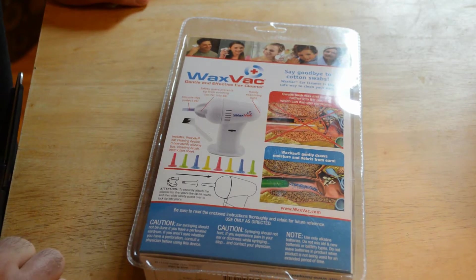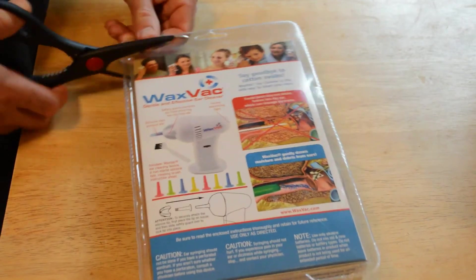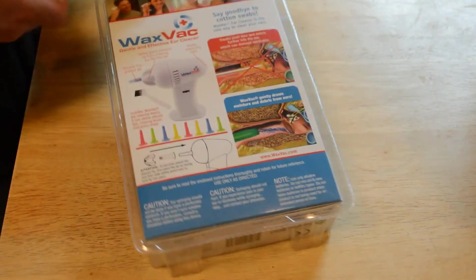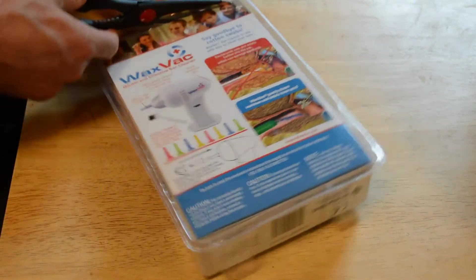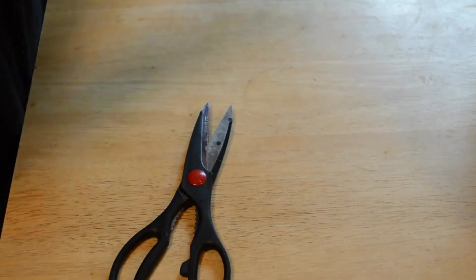Wax Vac gently draws moisture and debris from ears. I'm not sure how safe this is — if this thing was really powerful in suctioning, would that be safe to do inside your ear? I don't know. Let's just see how strong the suction is.